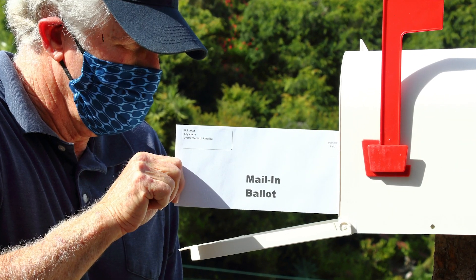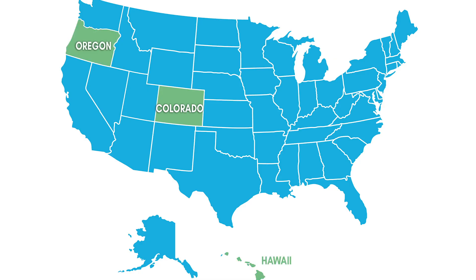In the big picture, mailing your vote hasn't been super common, but that's the way 8 million people voted in 2016. Five states — Colorado, Hawaii, Oregon, Washington, and Utah — are strictly vote by mail. This year, with COVID-19, this option is getting a lot more attention. Not all of it is positive.